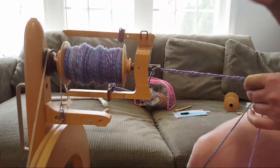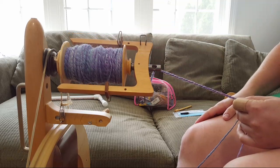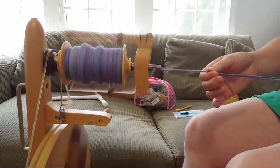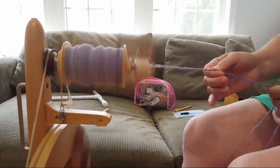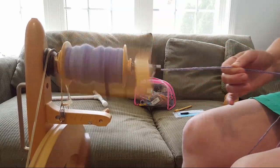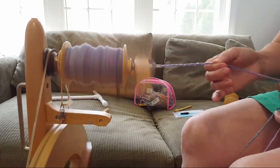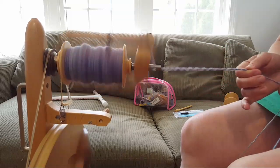We still have a reasonable amount left on the bobbins but the bobbin on the wheel is starting to fill up. I'm going to have to switch to a second bobbin — I forgot that I'm plying 200 grams of fiber instead of the usual 100. I should have ordered the jumbo bobbins and jumbo orifice when I had the chance. It's going to pain me to cut it.